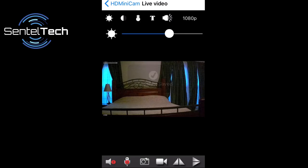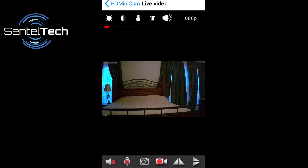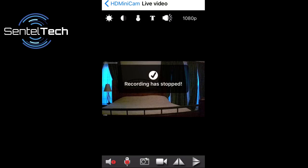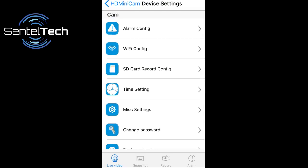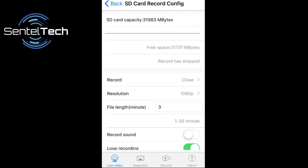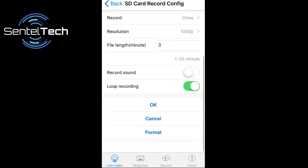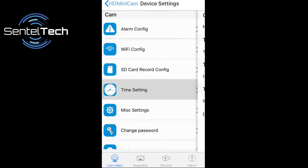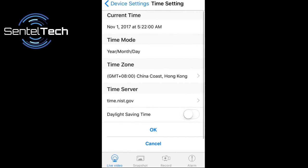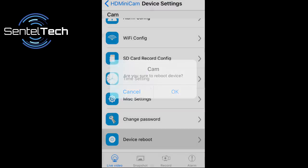You also have the ability to record directly to your app without the need of an SD card. There are also multiple settings in the app. Some of those settings are the multiple recording options, alarm configuration, warning tones, email alerts, adjustable file length, motion detection sensitivity, loop recording, formatting the drive, change the camera timestamp, change your password, and remotely reboot your device.